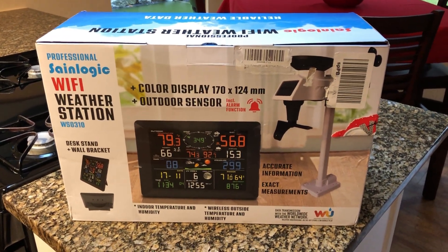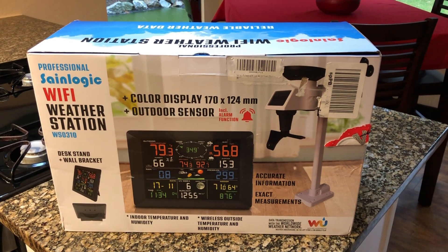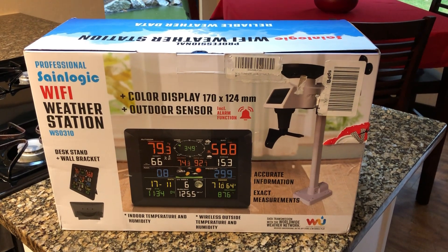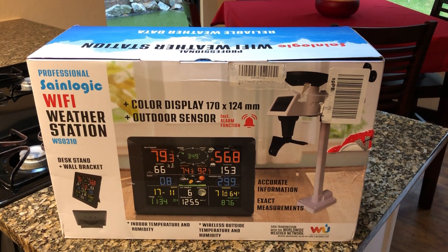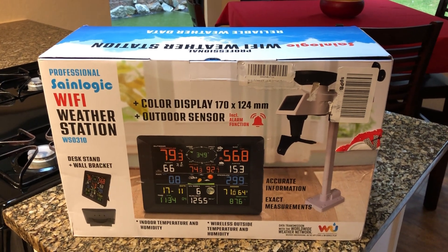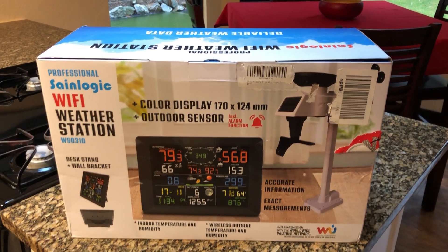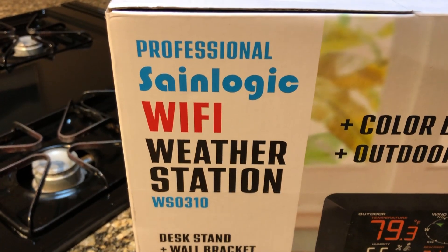Our extended family has a Secret Santa every year where we swap around family members — one family member gives another a gift. This year my Secret Santa was my brother Eric, and he got me one of these SaneLogic Wi-Fi weather stations.